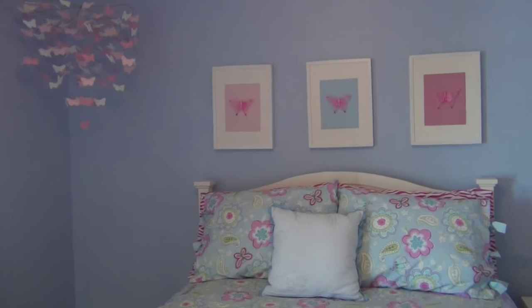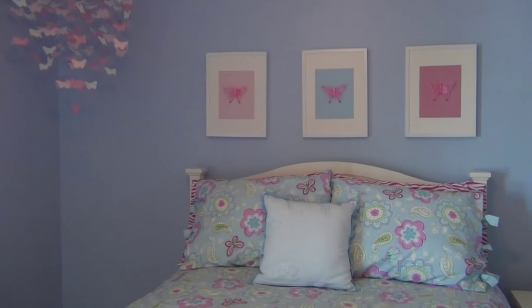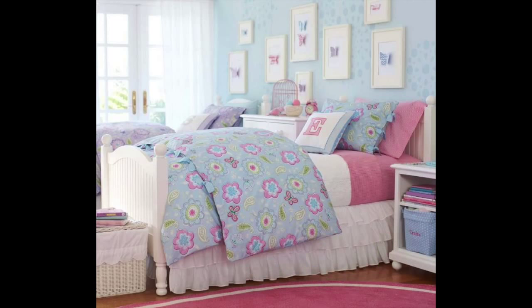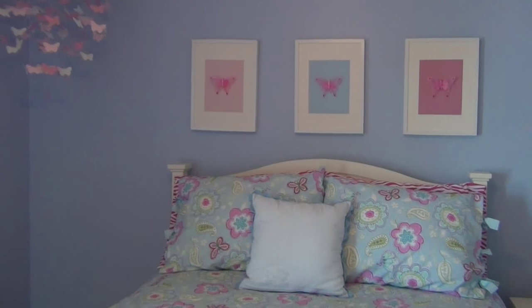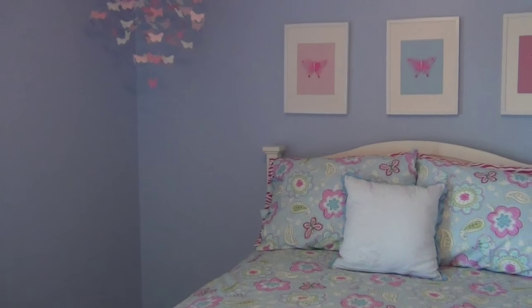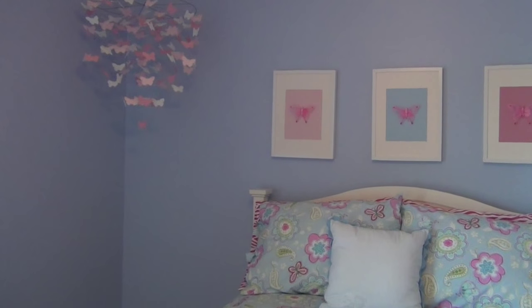In the Pottery Barn Kids magazine I had seen these cute little pictures they had hanging over the bed — I'll try to insert a picture of it here. That kind of gave me my inspiration, since I didn't really want it to be terribly elaborate or expensive.